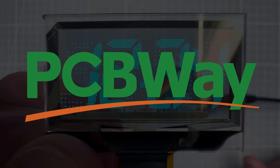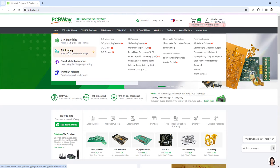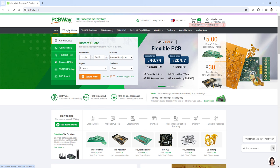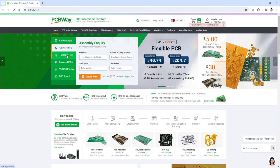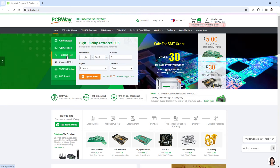Before we start creating the graphics, let me talk about the sponsor of today's video, which is PCBWay. If you like electronic projects, you might need 3D printing, CNC machining, or a custom PCB, and PCBWay offers all those services for good prices. If you use the link down in the description, you can get 10 PCBs for free, only paying for shipping.